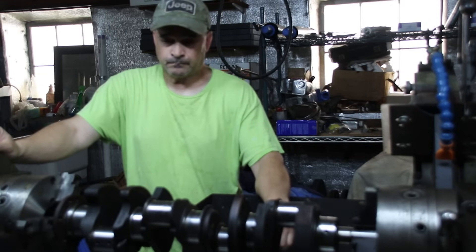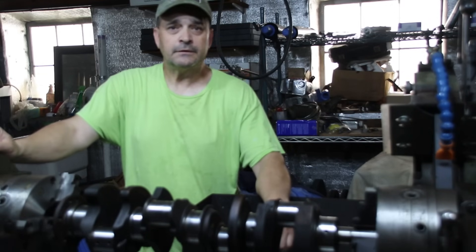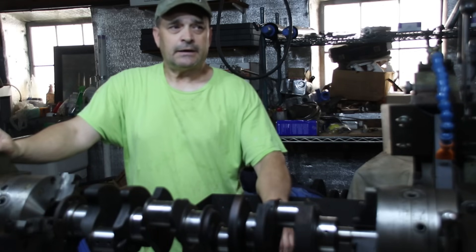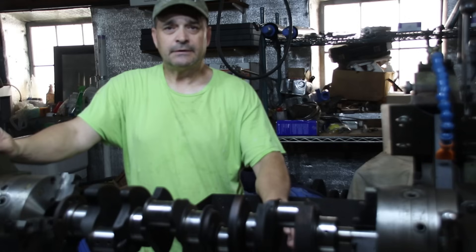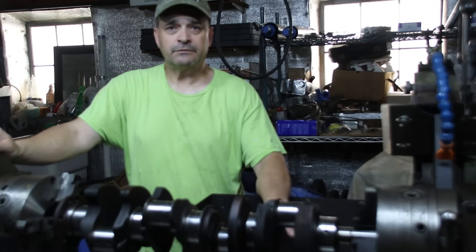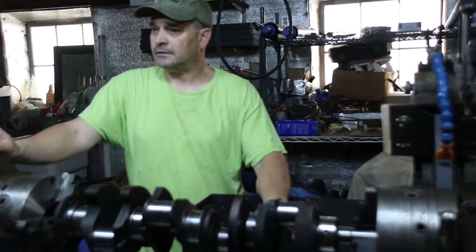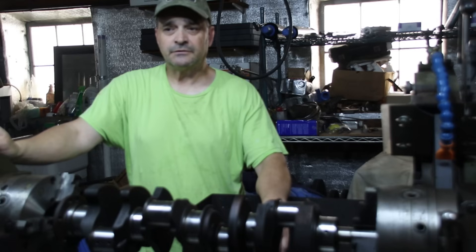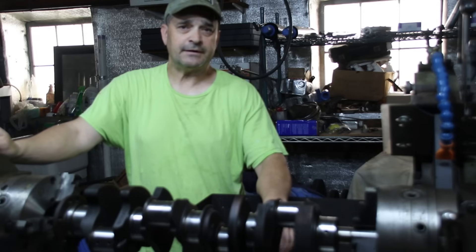I have an engine for Ron from South Carolina, and that guy did the machine work. And I have an engine from Kyle from Texas, and he did the machine work. I have a machined block, ground cranks, a bunch of parts for Ron's engine, and I've got to supply some parts for Kyle's engine - pistons, valves, things like that.